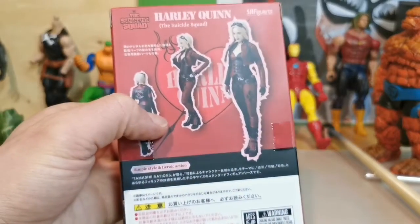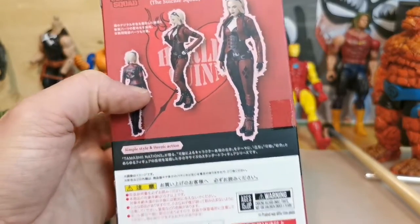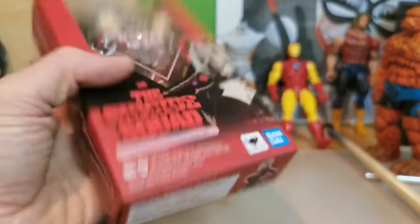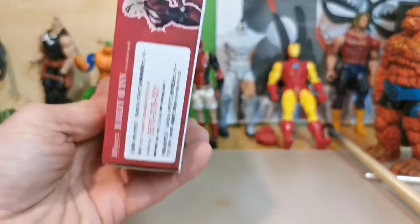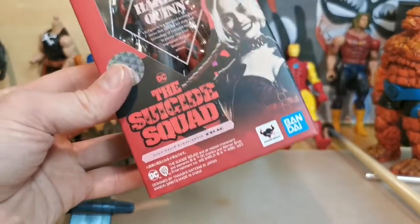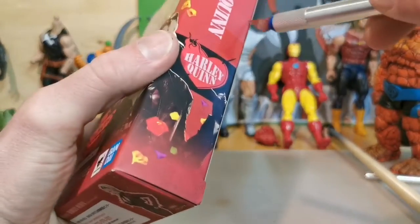Heard on other reviews. But let's take a look at her — the back side, side, underside, top side, diagonal side. So let's open this figure up and let's see how she looks.